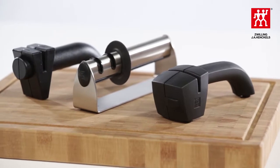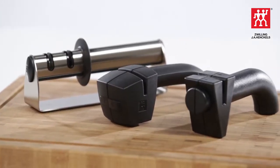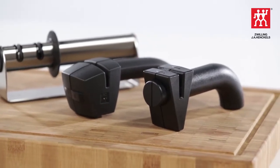Zwilling has several options available for sharpening your knives. Sharpen your knives easily and safely with the Twin Sharp.